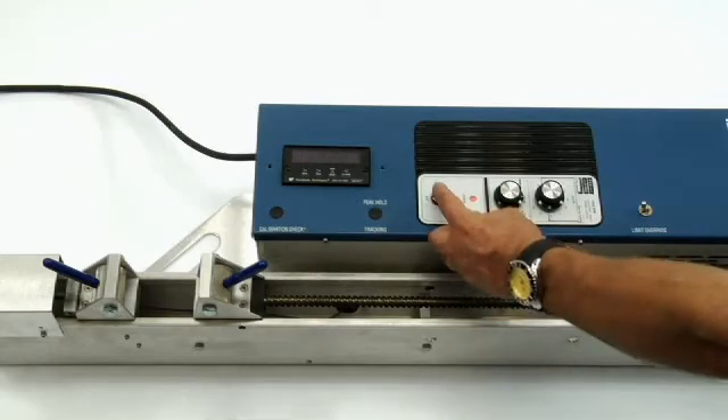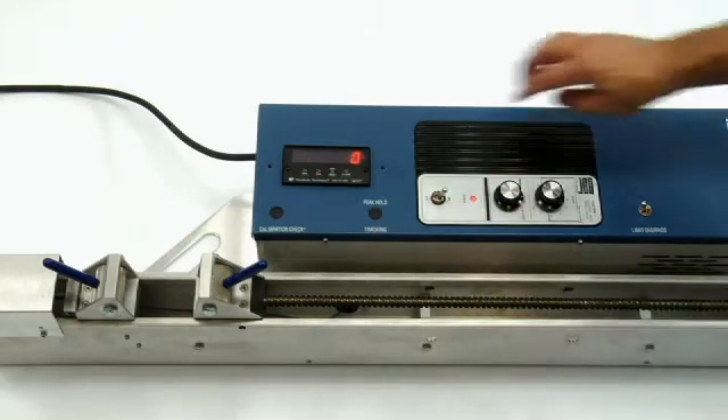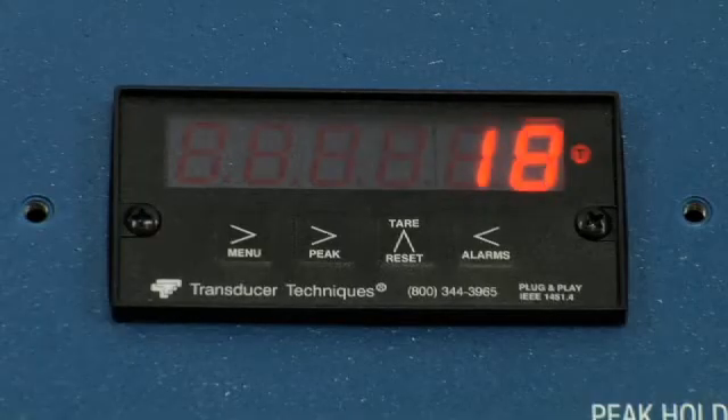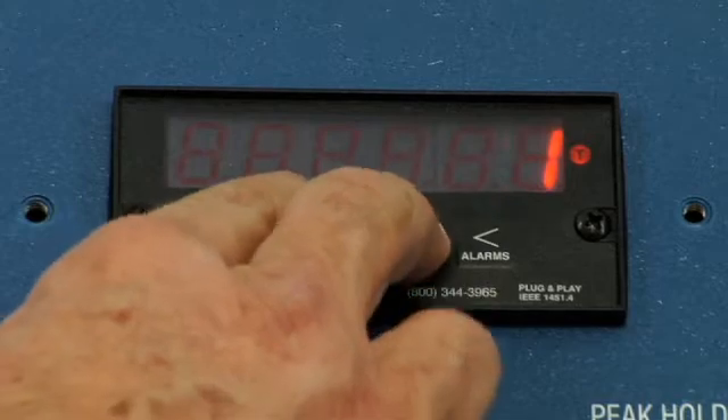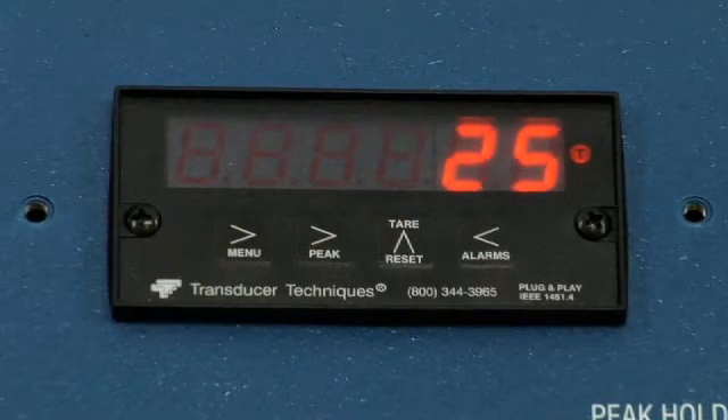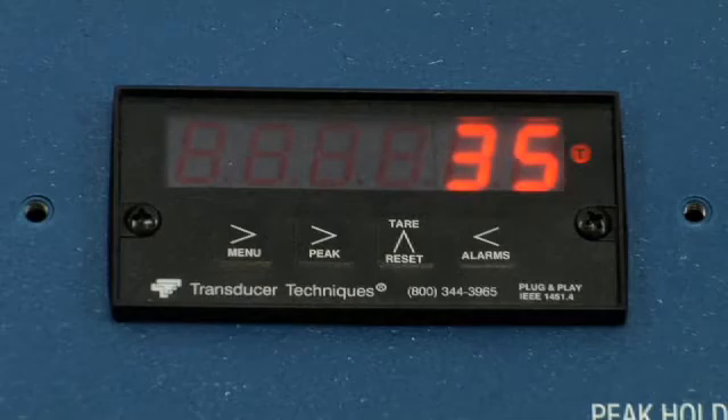To operate the AcuraLite, turn on the main power switch. By default, the display is in tracking mode. Switch it to peak hold by pushing the peak and reset buttons simultaneously. The display will then hold the highest number recorded during the test.